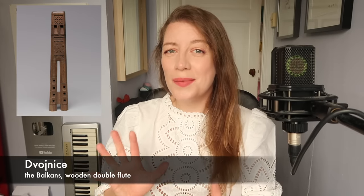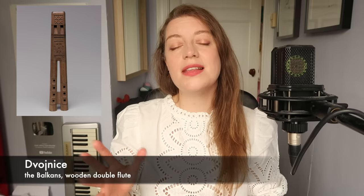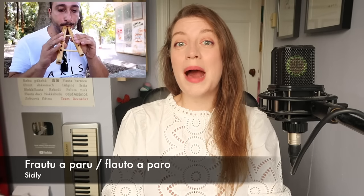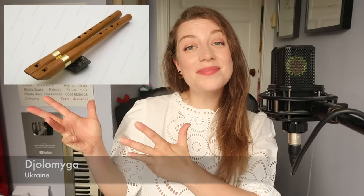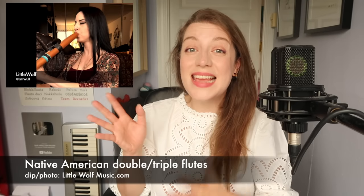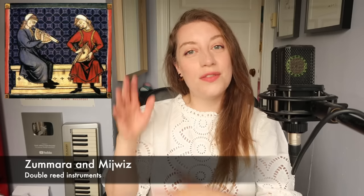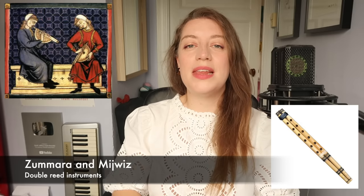There has been a double recorder found in Oxford at All Souls College, carved from a single piece of wood and tuned in fifths, from the 15th–16th century. In the Balkans you have the dvoinice — I hope I'm pronouncing that correctly — which is a double flute also ornately carved from a single piece of wood. In Sicily you have the frautu a paru, or the paired flute. You have the Ukrainian giolomiga, Native American double flutes and even triple flutes, and double instruments played with reeds rather than fipples such as the North African Sumara and the Lebanese Midrids.